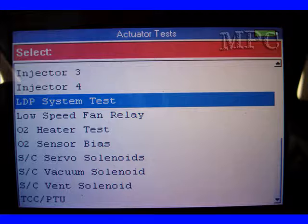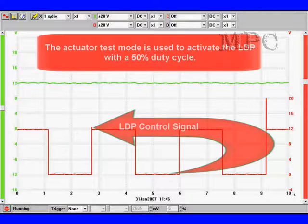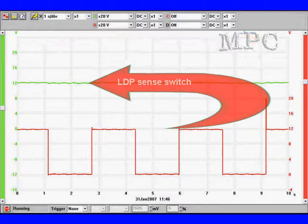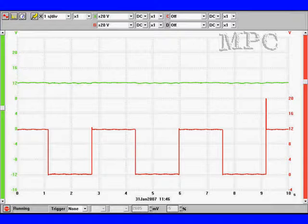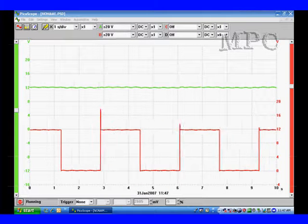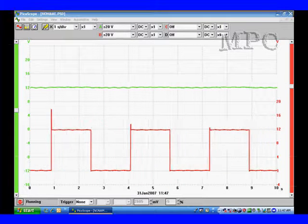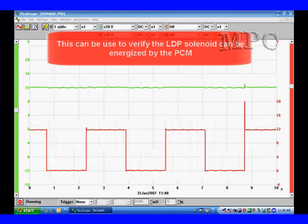We're going to go to the actuator test mode and activate the LDP test. The red trace at the bottom is the LDP switch. It can be used to activate the LDP with a 50% duty cycle, but as you'll notice, the sense switch does not open because we have no engine manifold vacuum. When it's grounded — which is what we used our jumper lead to do — we can activate the solenoid. Here's actual film of the solenoid moving. This is what you're going to see on your scope to verify what the solenoid is doing.